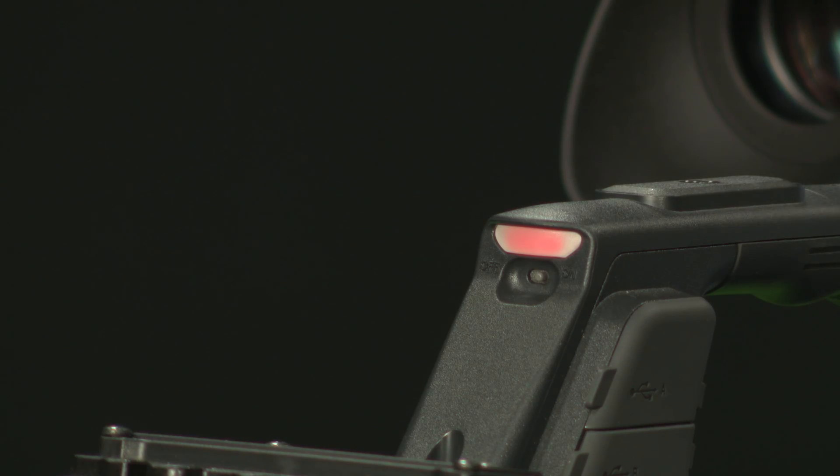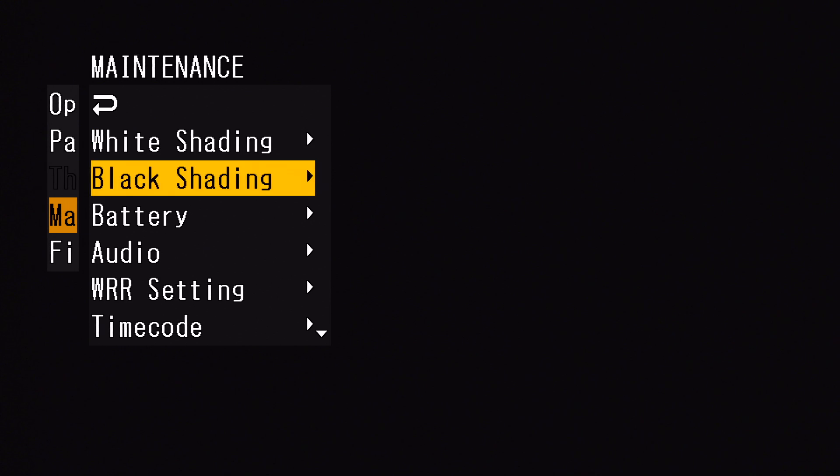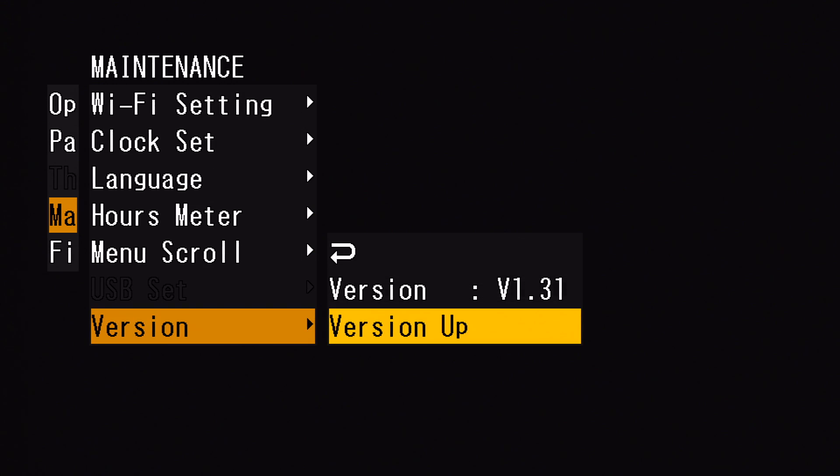The tally light is on during the whole firmware update. Once it starts flashing, it's ready for a reboot. After the reboot, I can go back into the maintenance menu, scroll down to the bottom, go into version, and confirm that I'm now on the newest firmware.